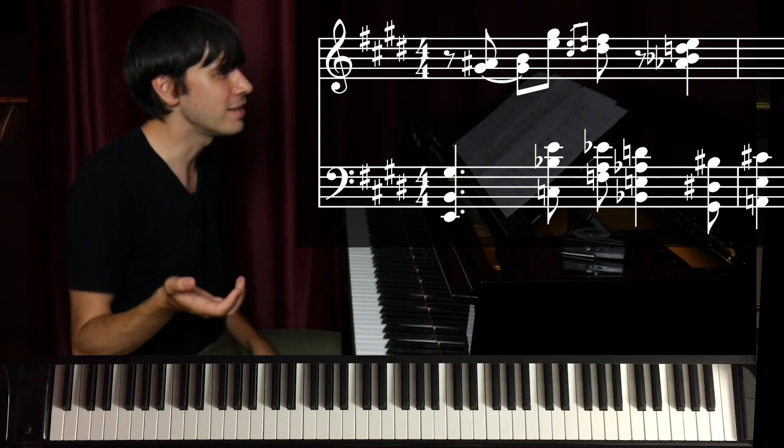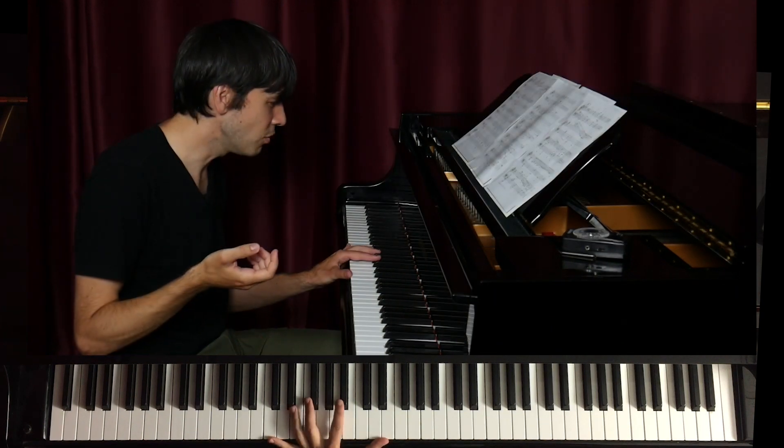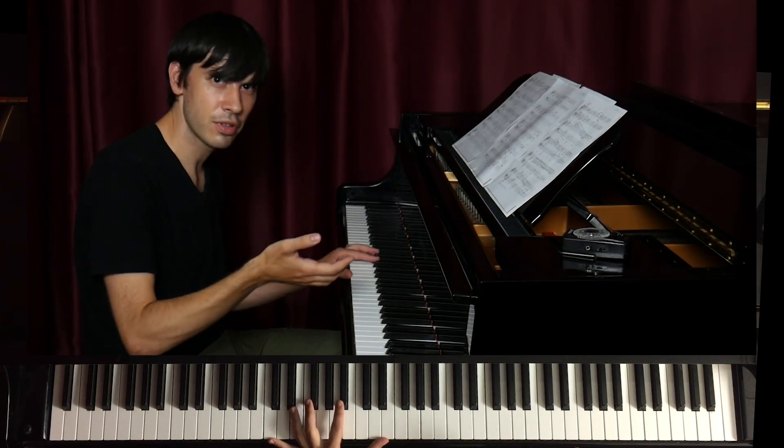But let's talk about what it is and maybe how we can use it. I can move through the circle of fifths like this.